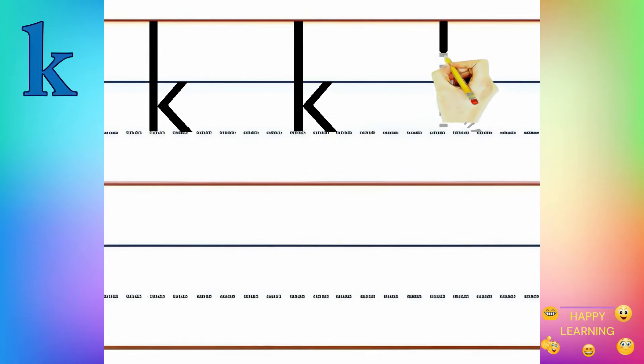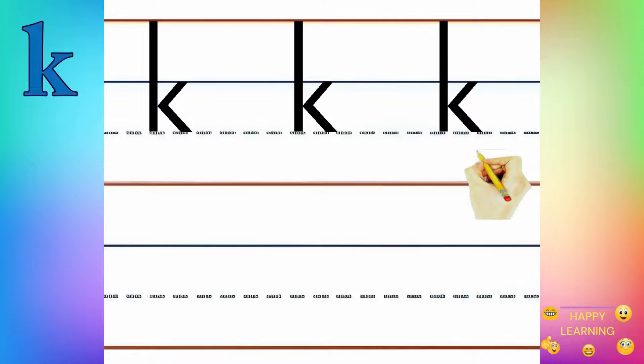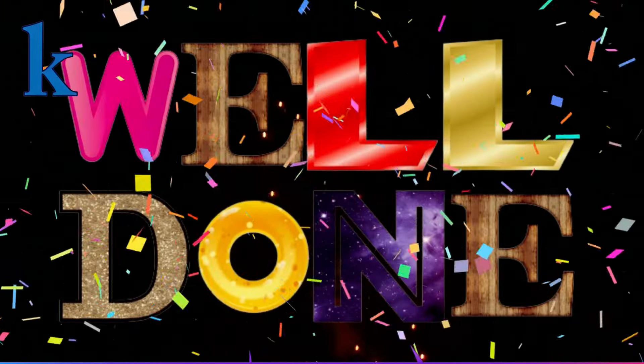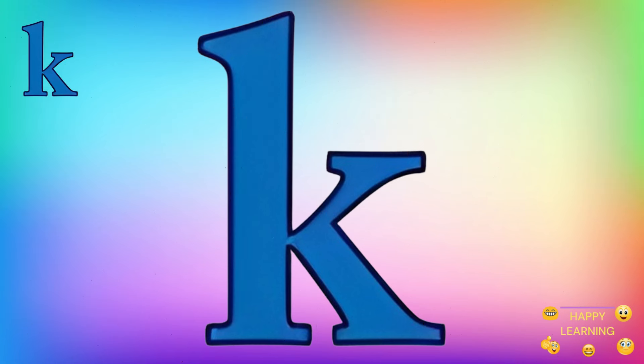Now you try. Now check if you did it right. Yes! Well done! Now you know how to write the small letter K.